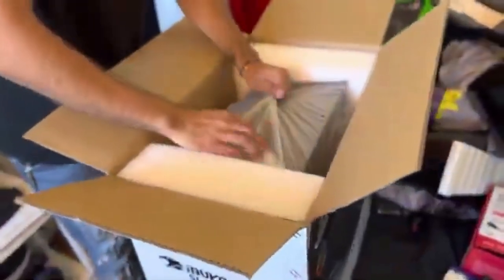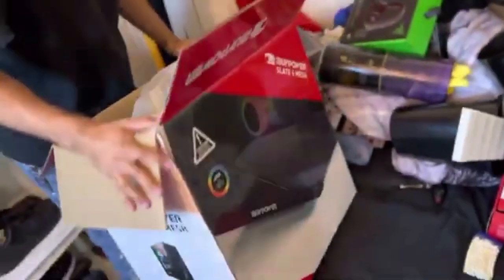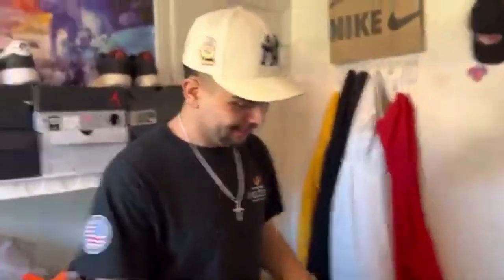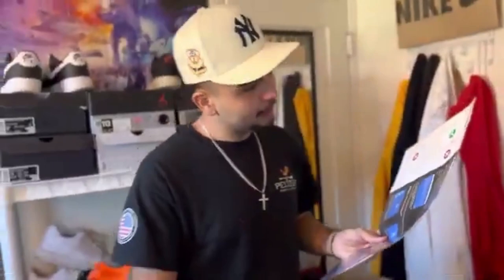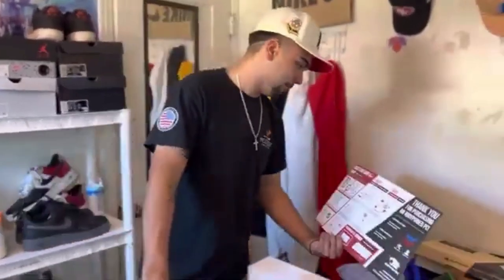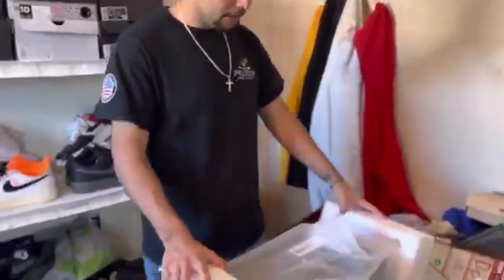All right, guys, we gotta be careful with this. I think we're gonna have to do it upside down, like drop it off. Why don't you just — it's heavy, please. All right, do what you want. What is that? I don't know, read it. I don't know how to read. I think it's just how to start it up. You start it up, dude. We should probably do the cables first.